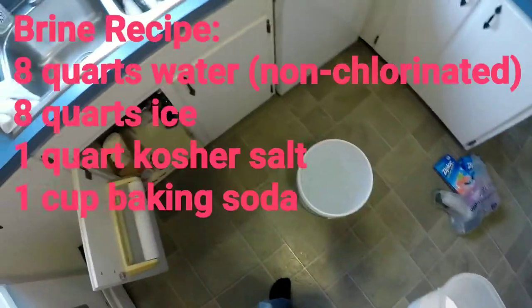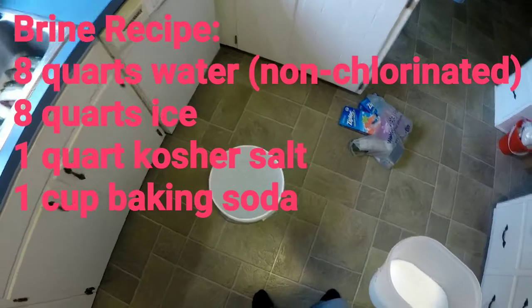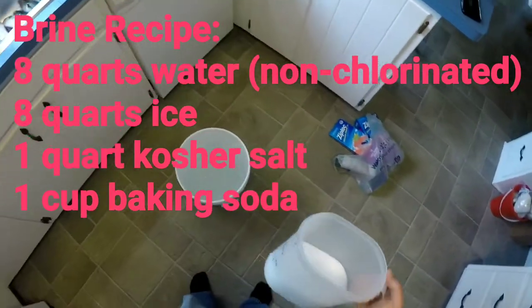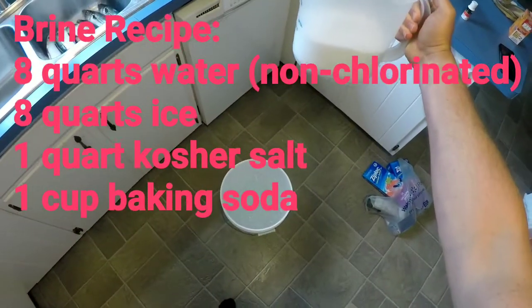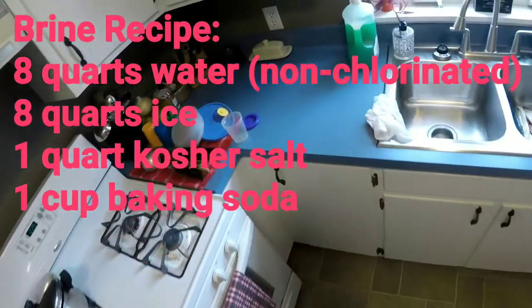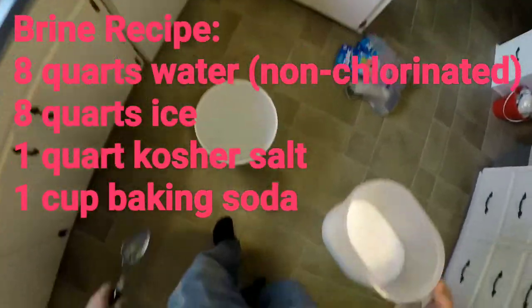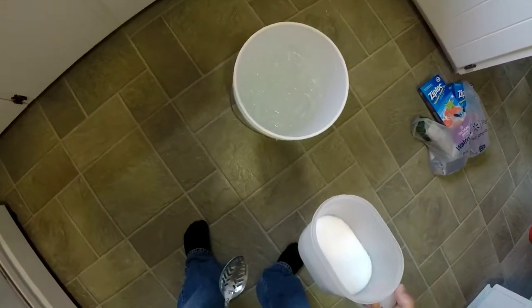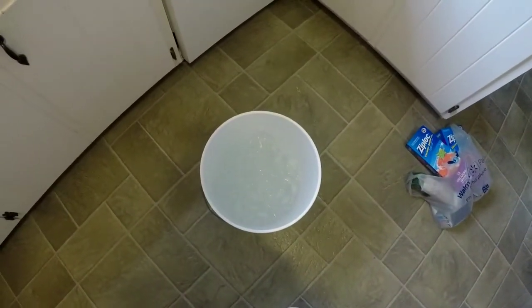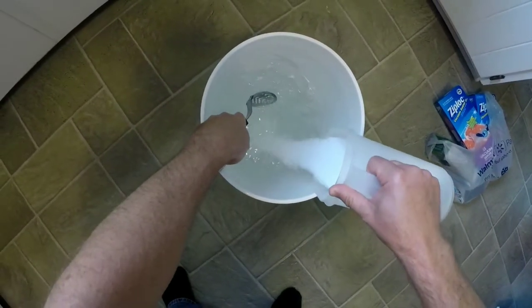We got 8 quarts of water, a bunch of ice — about another 8 quarts of ice — and now we have a quart of kosher salt that we're going to put in here. And we're going to put a little baking soda too. Baking soda helps preserve the color of the bait and neutralize any chlorine that might be in the water, although I let this sit for a while so the chlorine should have dissipated at this point.